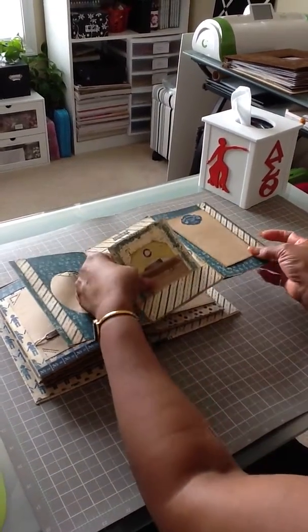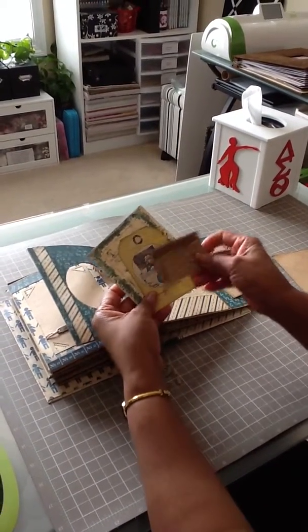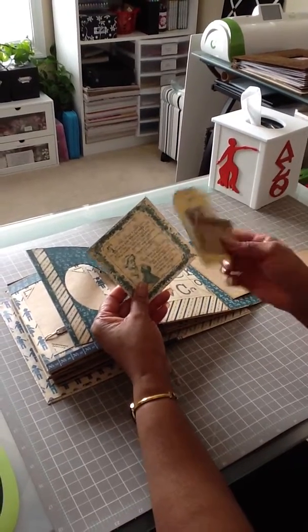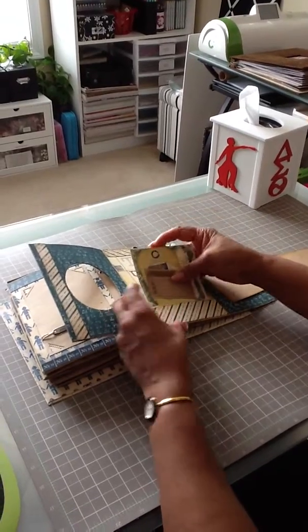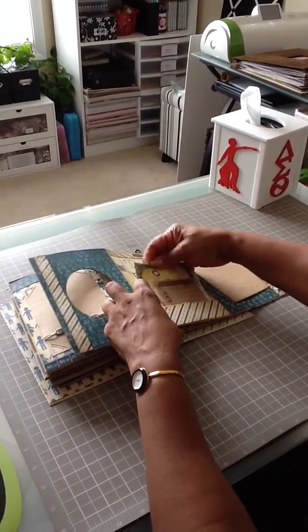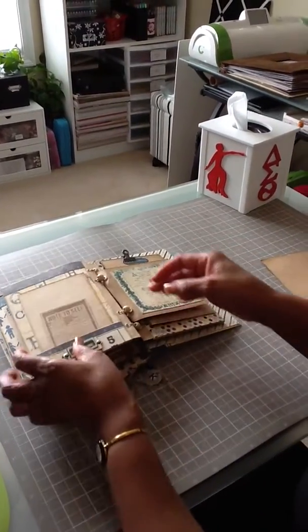We have more tags here, journaling, and this says 'imagination.' This is Tom Tom the piper's son. This is just way cute — she did an awesome job on this and I love it.